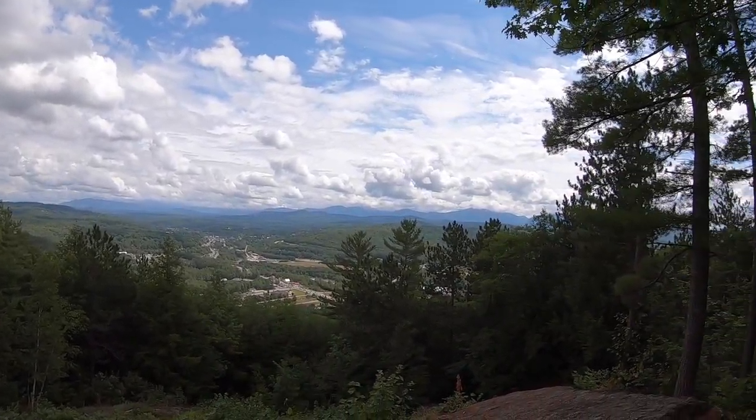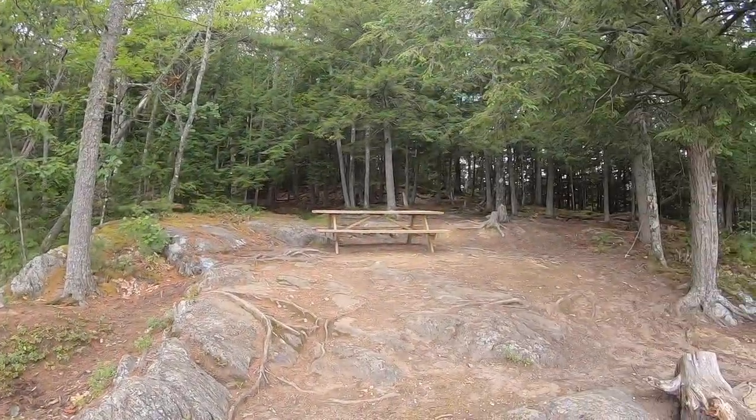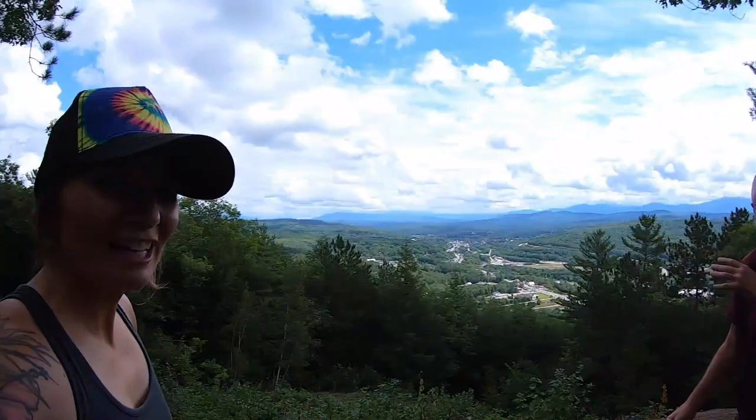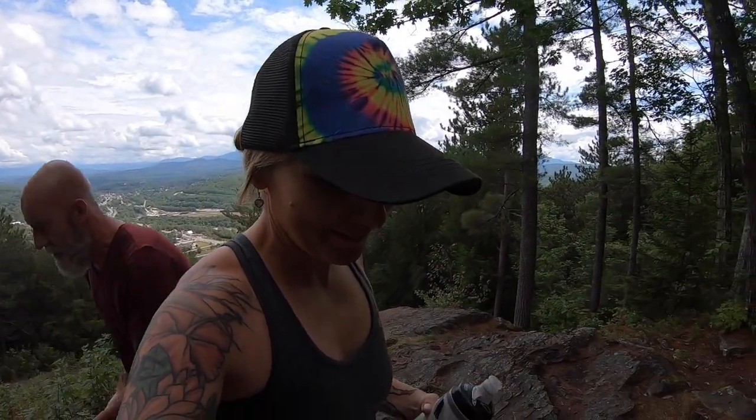That is quite a view. We should have packed the picnic. I know. Scones and coffee. That picnic table has got scones and coffee written all over it. We need to bake some scones. We definitely do need to bake some scones.